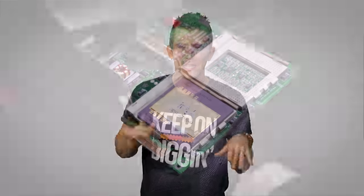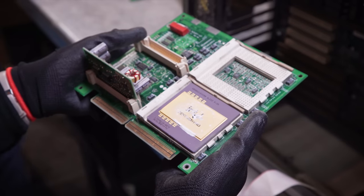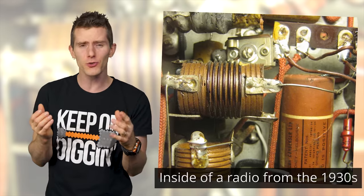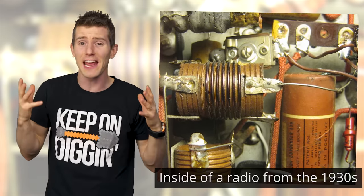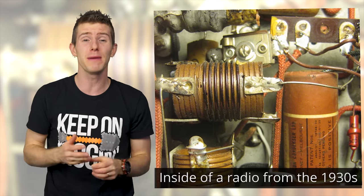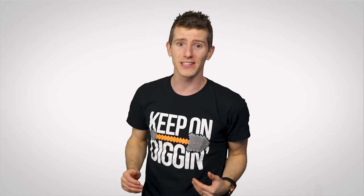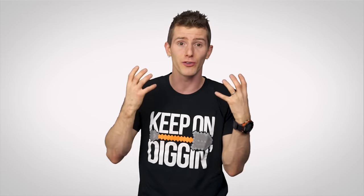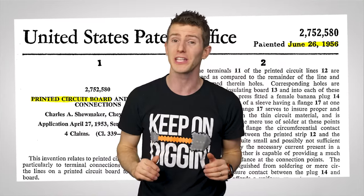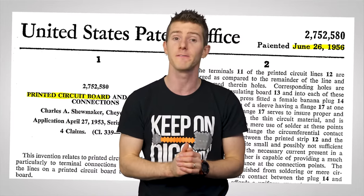In fact, early electronics didn't have anything resembling the lovely green boards with black integrated circuits that we're used to today. Instead, it was common to see individual full-sized wires linking every capacitor, resistor, and other component necessary to make up a full computer system. Unsurprisingly, this approach took up tons of space, added a bunch of weight, and was relatively fragile, meaning that the printed circuit board took off in popularity pretty quickly, starting in the 1950s.